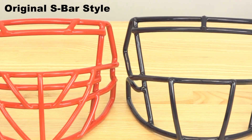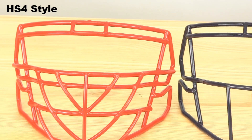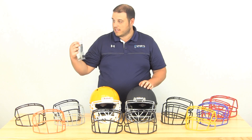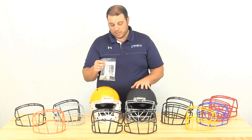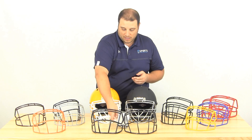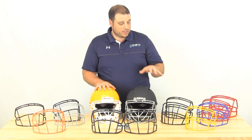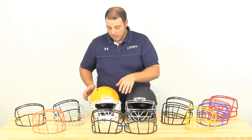If you take a look at them next to each other, it's pretty obvious — the HS4 face mask is significantly thinner than the original Speed face mask. What you're going to want to do, and what we're really recommending, is pick up one of these HS4 face mask attachment kits. The clips on the sides of the helmet are just a little bit thinner, so they'll accommodate that face mask a little bit better and you won't see it rattling around like you would with the regular clips that come on your Speed helmet.